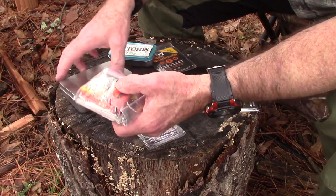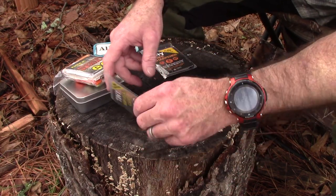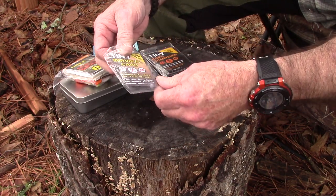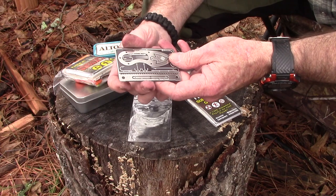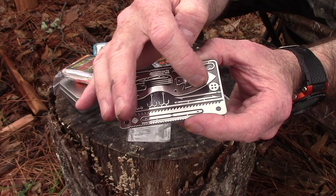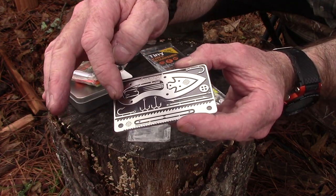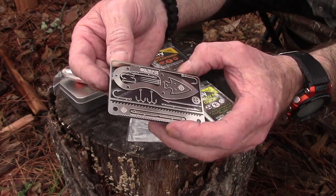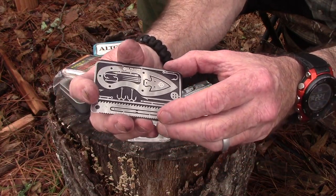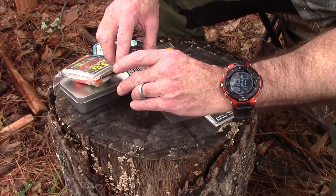We've taken a look at the tiny survival card before — I'll put a link to that video in the cards. What's cool about this is it's got a lot of different little parts and pieces. You can even sharpen the blade — it's stainless steel, pretty stiff. It's got little needles, fish hooks, and just all kinds of stuff. It comes on a magnetic backing so you don't have to worry about little pieces getting lost. You can punch them out and stick them back on.